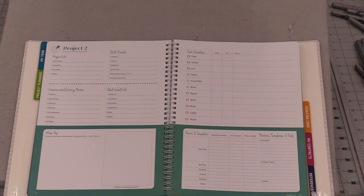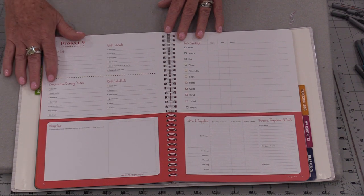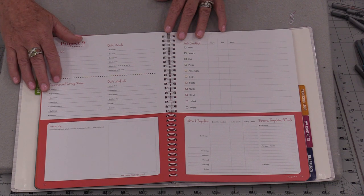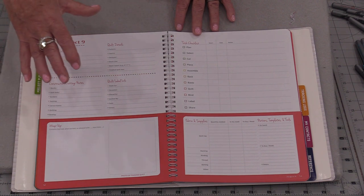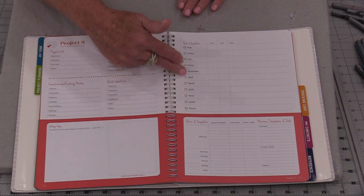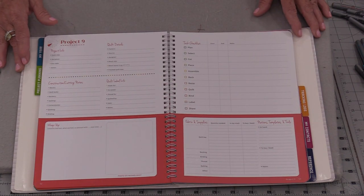The next page gives us project number two, so we have 12 sections where we can put the information for all 12 quilts. This is great to keep track of projects we want to do moving forward, but it's also a great way to inspire us to get projects done. Sometimes we start a project that's not turning out the way we envisioned, but we still want to get it done. By writing the information down here, putting the chart to see what stage you're at, putting fabric samples and a picture of the quilt down — that will give us inspiration to get the quilts done.